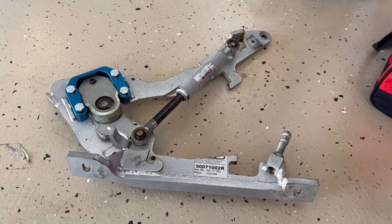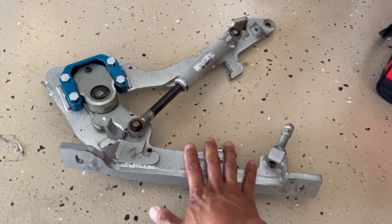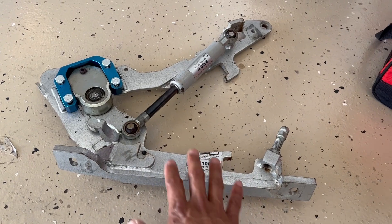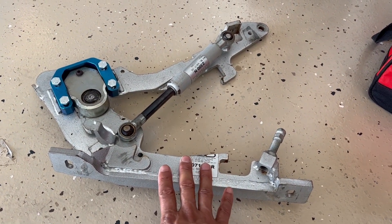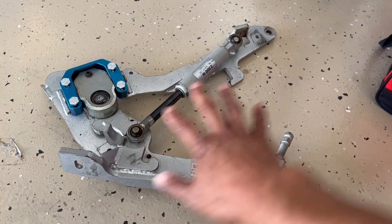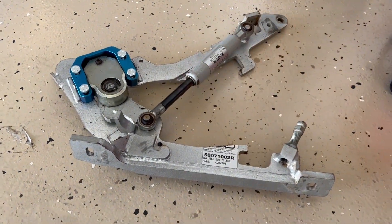For this one, it came with a good deal. There's only one side, and it came with missing parts. I got a sweet deal — it was so good I couldn't say no, even though it's missing stuff. I'll go through what I'm missing.